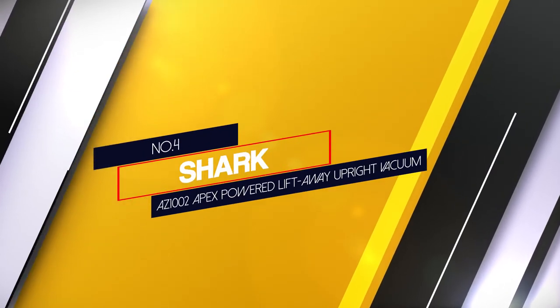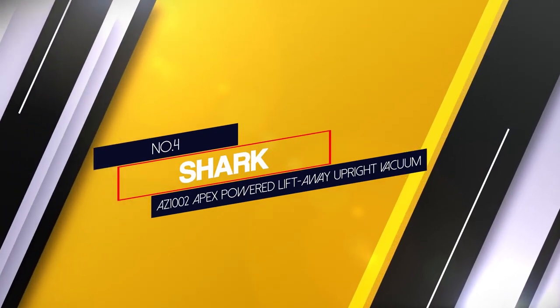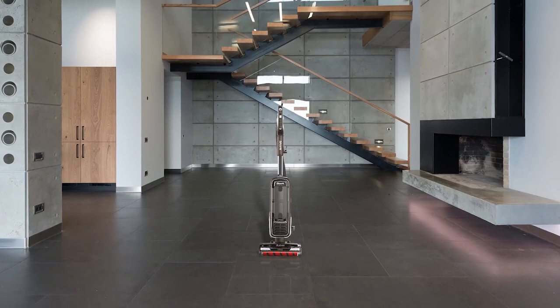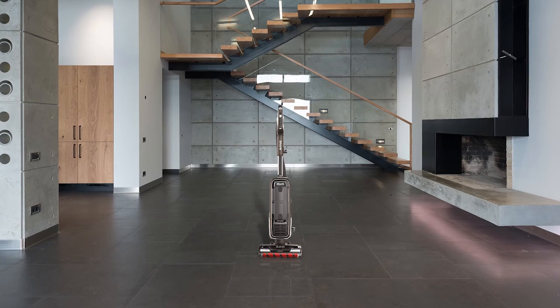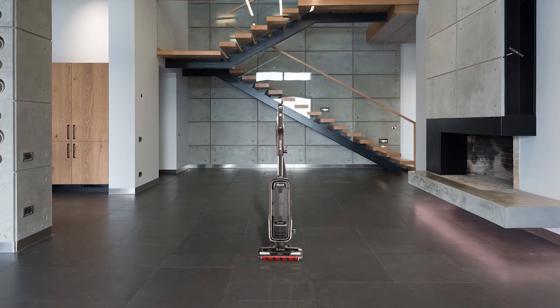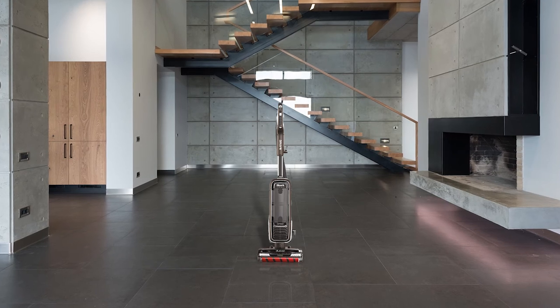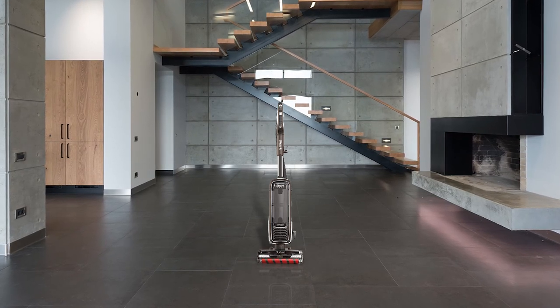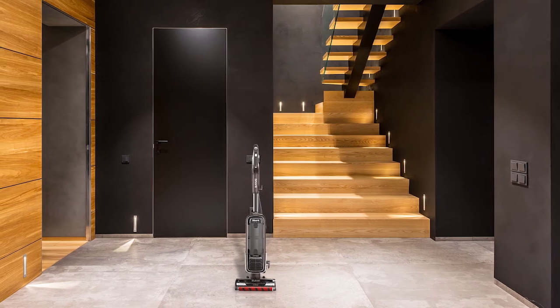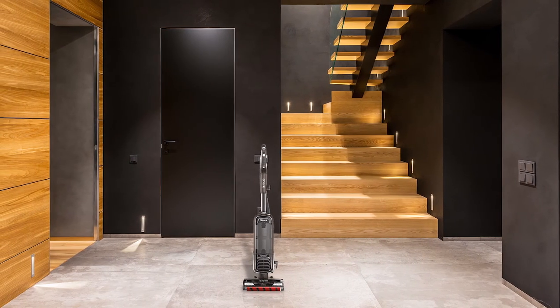Number 4. Shark AZ1002 Apex Powered Lift Away Upright Vacuum. With a special finish, the Apex AZ1002 utilizes a 1.5 quad dust cap capacity. Its dual clean technology offers three ways to clean your house.